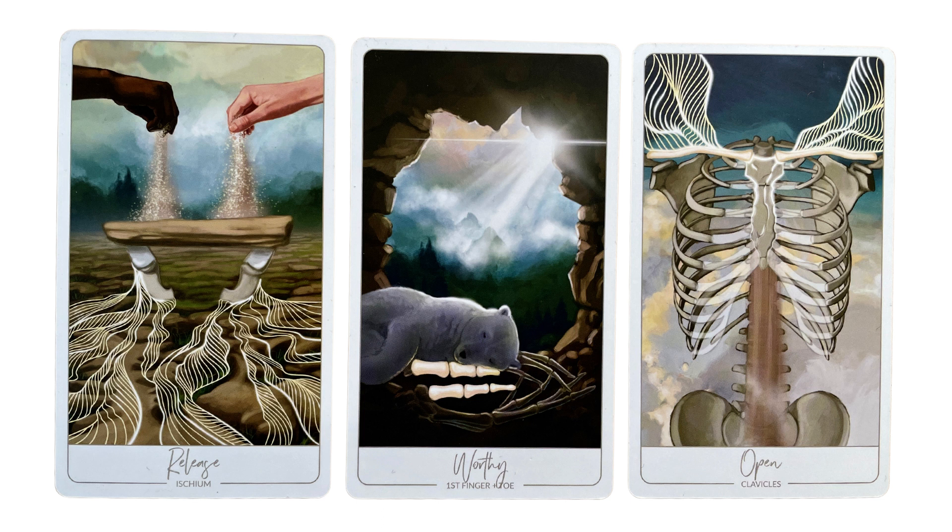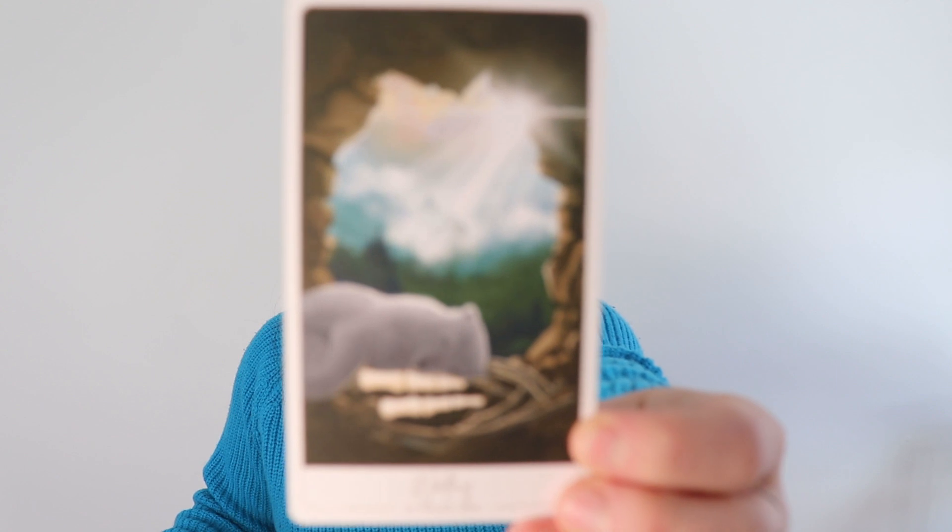We have this bear resting in its cave — first finger and first toe — resting in the mouth of the cave. The sun is just beginning to shine in and awaken the bear after perhaps a long winter hibernation. So what is this release so that you can open to something new? There's this central theme of worthiness or self-worth or the things that you find valuable, right in the middle.